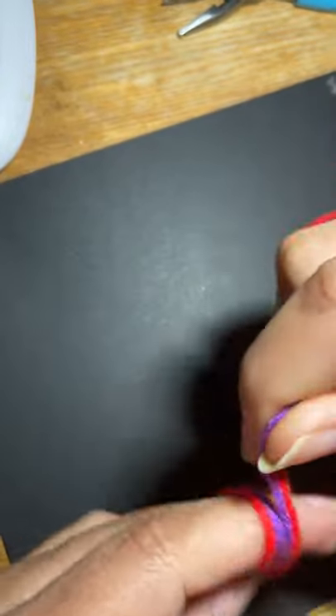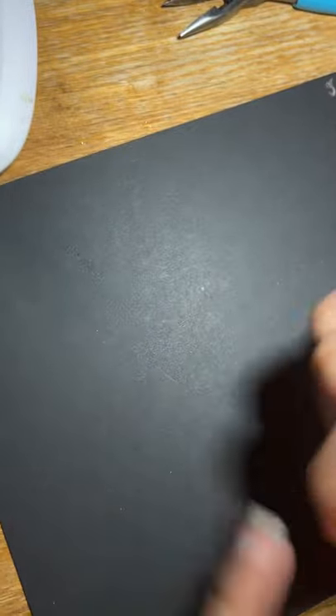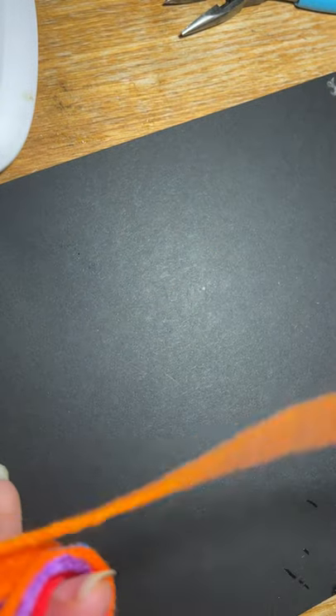You just wrap this around your finger as many times as you want, and you just keep wrapping. If you want a small pom-pom, you don't have to wrap a lot. I'm going to use all of this though — all of it, but a small tail. Don't worry if it comes off your fingers, just push it back through and keep wrapping.